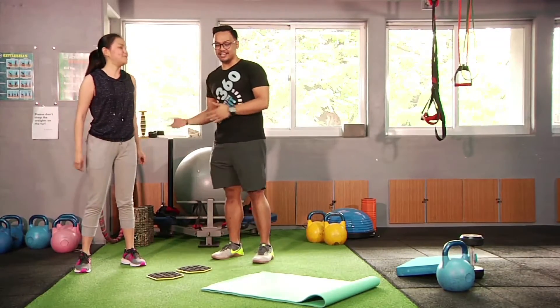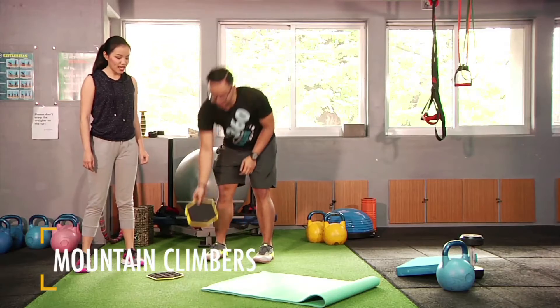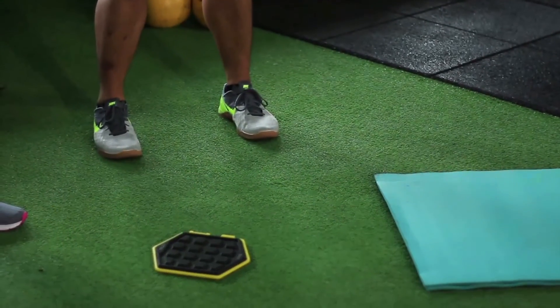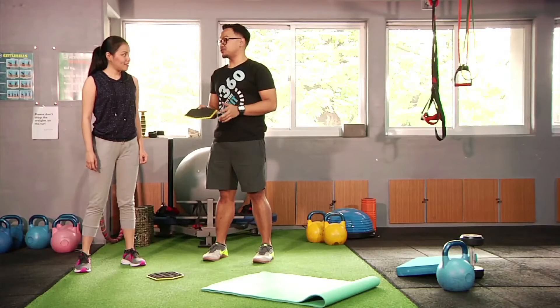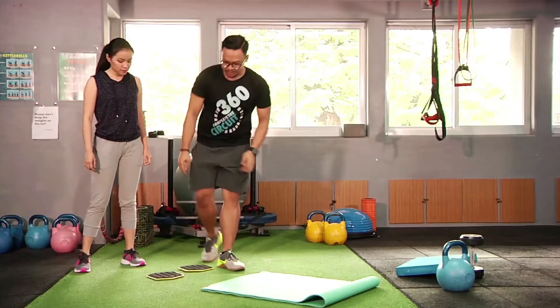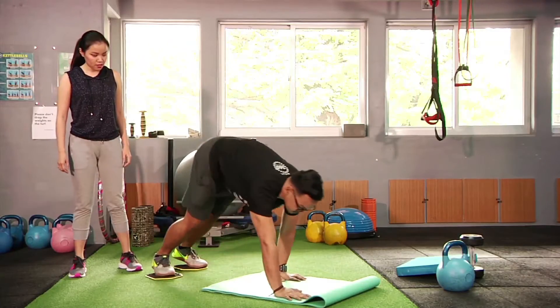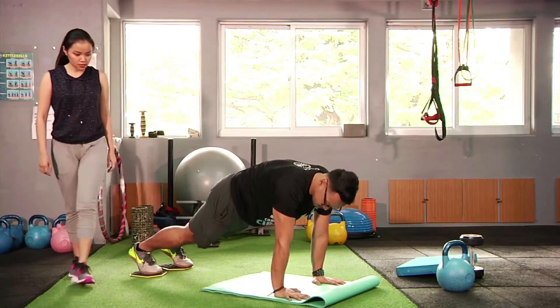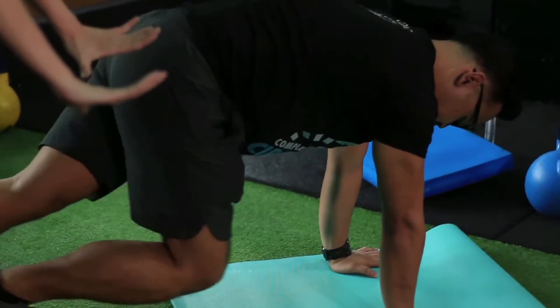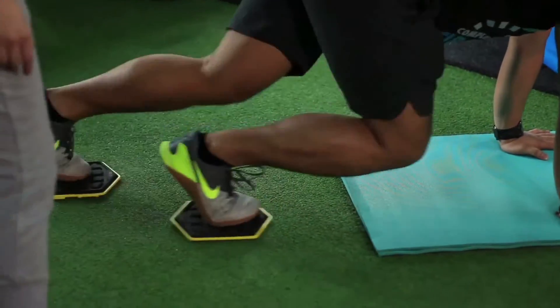For our next exercise, we'll do the mountain climbers on the slides. You can use any furniture mover if you don't have slides. Start with your feet on the slides, go down on the mat in a high plank position. From here, bring your knees up alternately and do it as fast as you can.